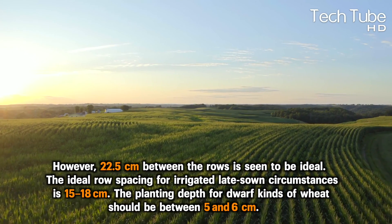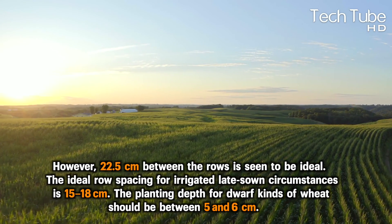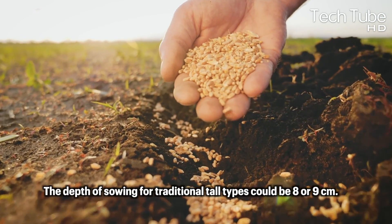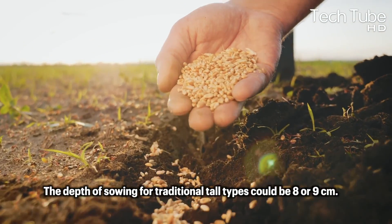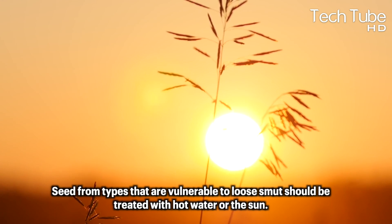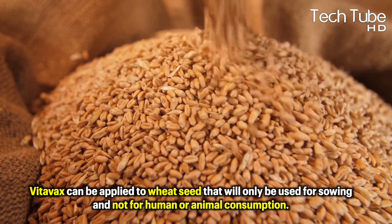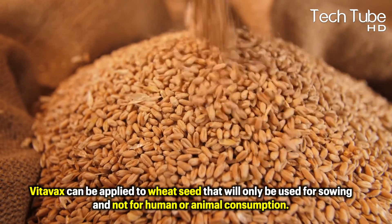The planting depth for dwarf kinds of wheat should be between 5 and 6 cm. Planting deeper than this depth leads to a weak stand. The depth of sowing for traditional tall types should be 8 or 9 cm. Seeds from types that are vulnerable to loose smut should be treated with hot water or the sun. Vitivax can be applied to wheat seeds that will only be used for sowing and not for human or animal consumption.